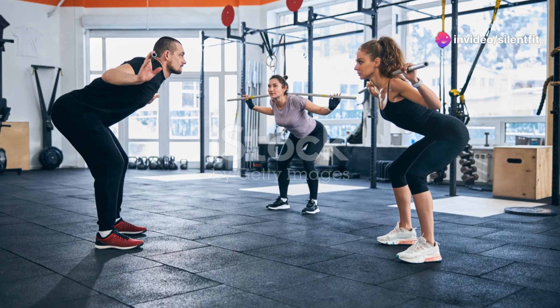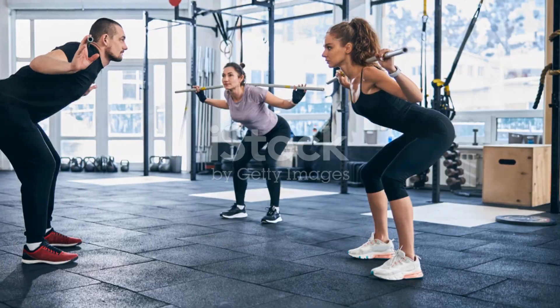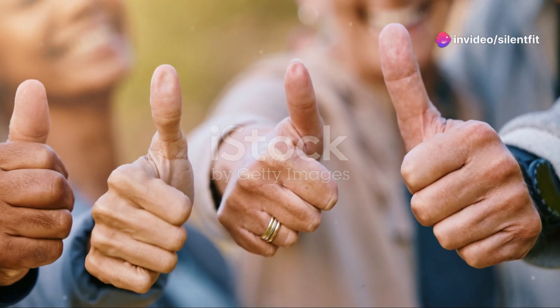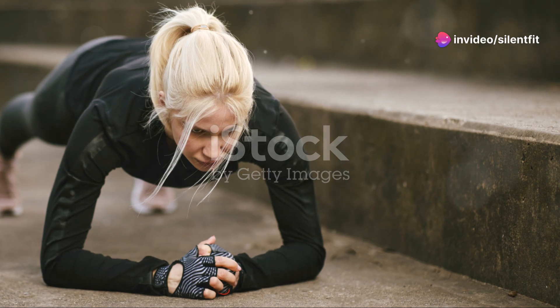Final round, folks — jumping jacks. Because my legs haven't suffered enough already. Now, this is it. The last push. Imagine jumping jacks while your legs are jelly — that's me right now. And time. I did it. I survived the Tabata Strength Challenge. Barely.